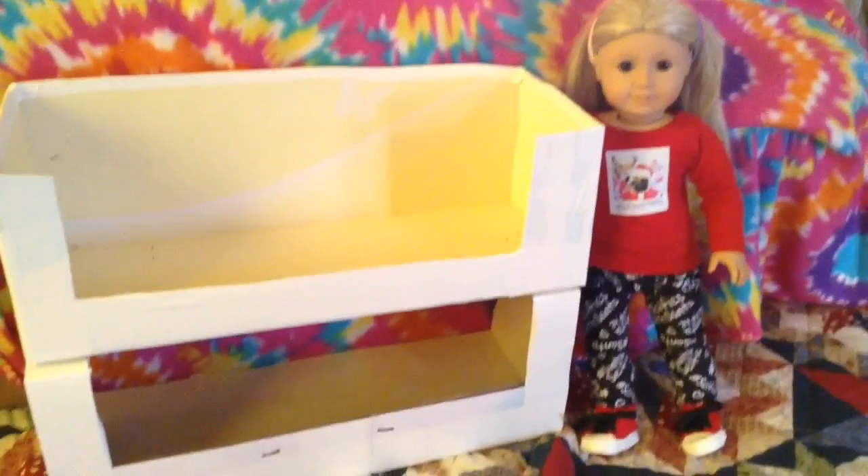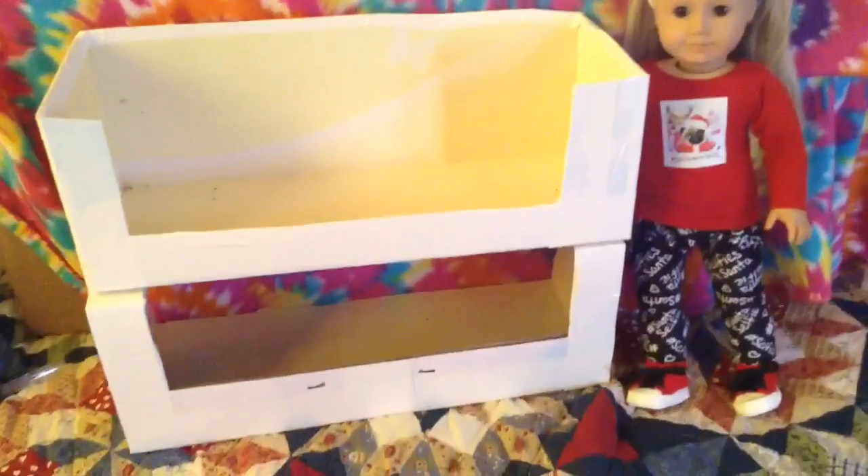The first thing I did was I cut the box completely in half. And then I took white duct tape and I covered all of the edges so it would look uniform.